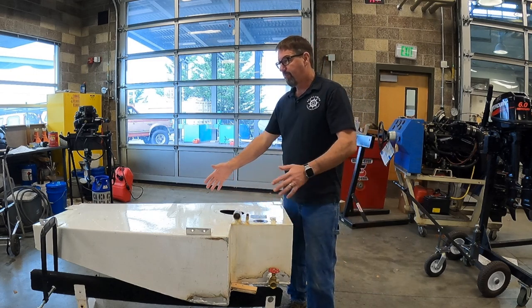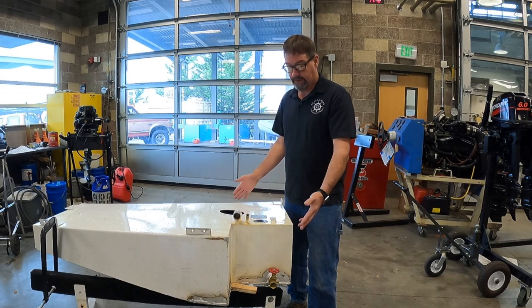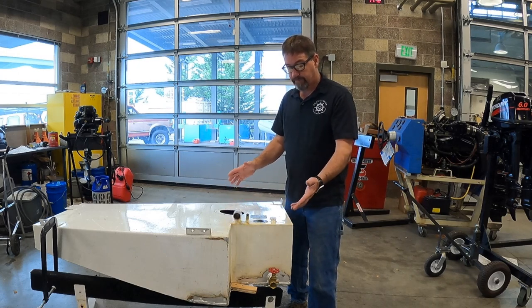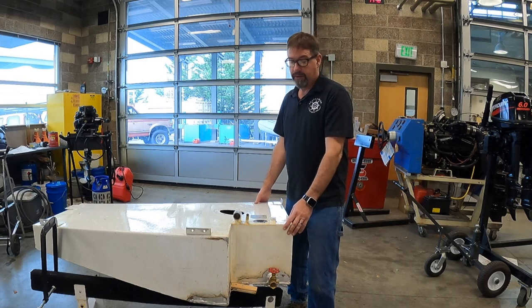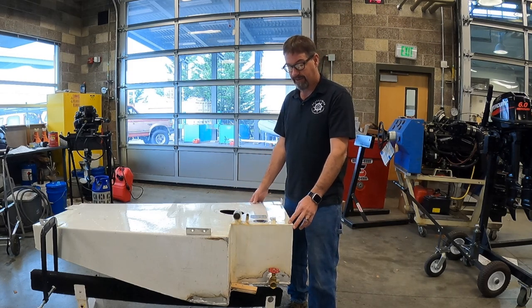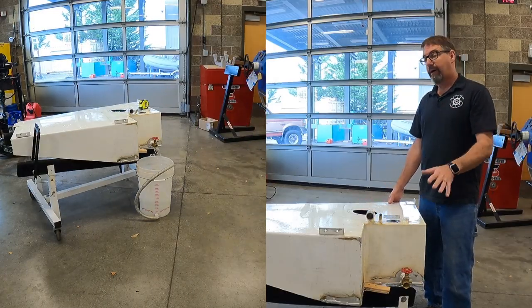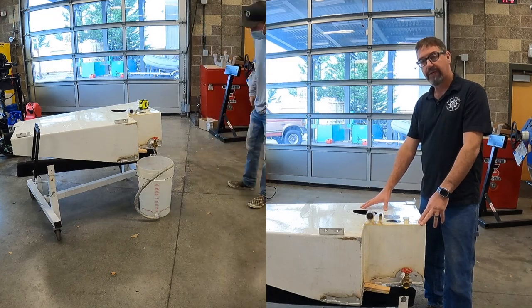That stuff will all get a good etching primer and the whole tank will get a fresh coat of paint. Being though it's such a custom shaped tank, I didn't really want to have to pay for a new one. We filled it with water and it held just fine, so once we prime and paint, we'll get to actually start putting things back together in King's Pride. This auxiliary tank holds 33 gallons of fuel.